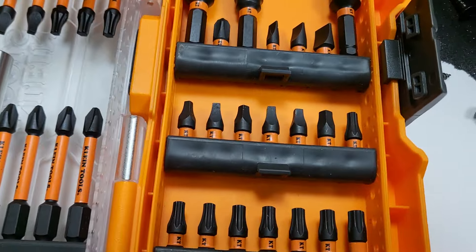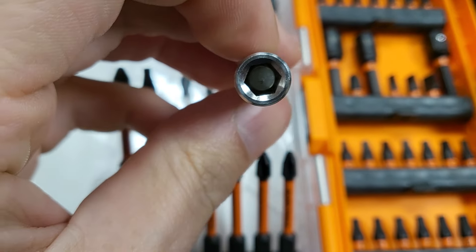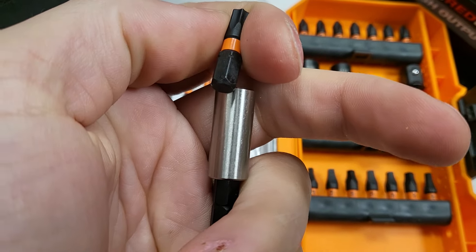The bit latching mechanism ruined this video — I'm going to show you why right now. But first we got to look at the whole quality of this. If you bought this for the bit case like I did, keep looking. This thing is not very great.